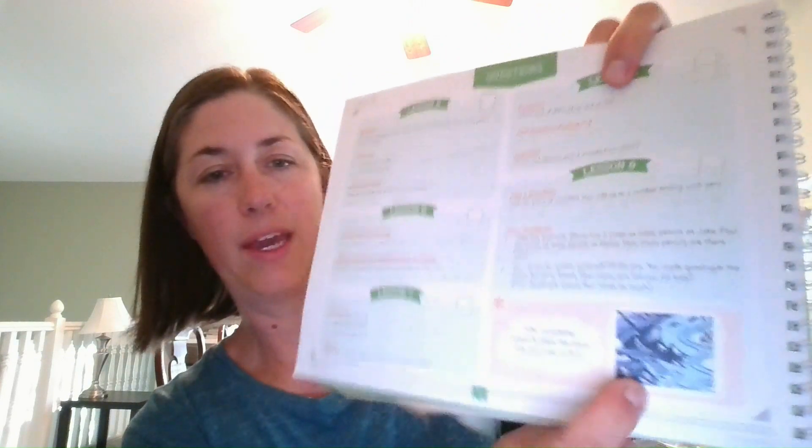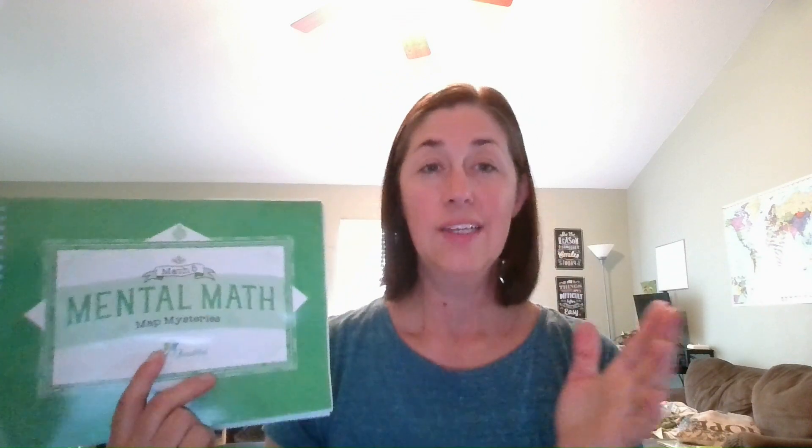A neat feature is that once they completed a mental math page, they would earn a sticker and the book tells you where to place it. In the back of the book there's a grid where they build a sticker map. While you're doing it you wonder what it's for, but at the end they reveal a choose-your-own-adventure book that goes with the map. We read it together at the end of the school year — it wasn't cheesy, it was a really cute little story.